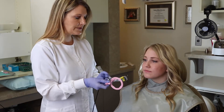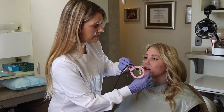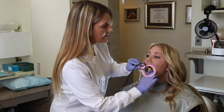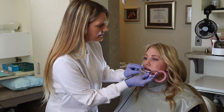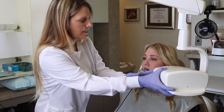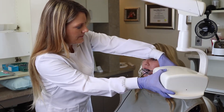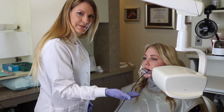We're going to literally flip this over and come down here and place this on the lower left side. So what we're going to do is come down here, and now we're ready to take the lower quadrant.